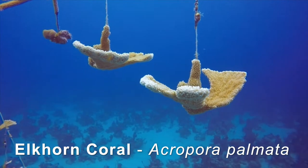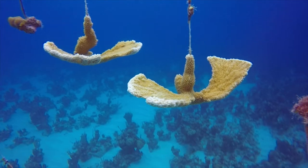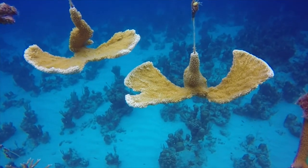Another critically endangered species that we propagate is elkhorn coral. Once an abundant reef-building species, elkhorn grows very large near the reef crest, not only providing habitat but protecting the coastline from storm damage.